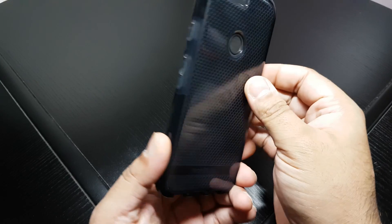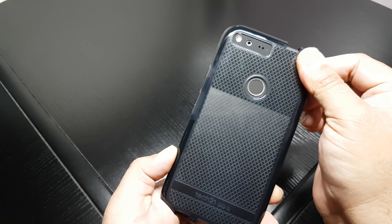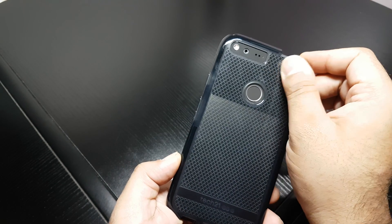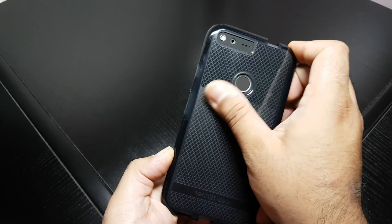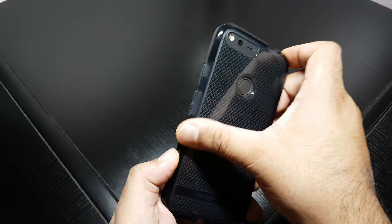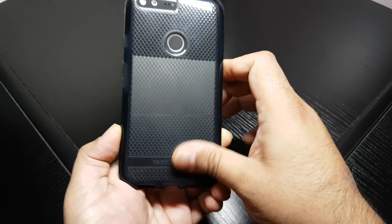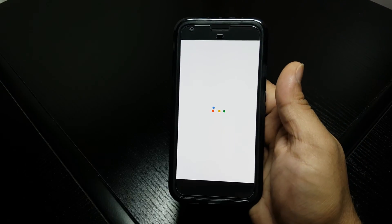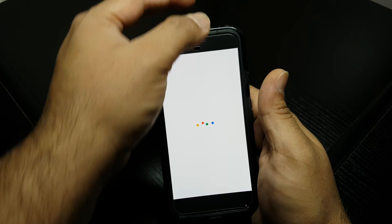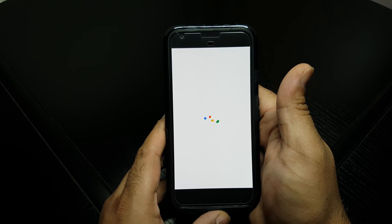While it's restarting, this is a case I got today from Tech21 — subscribe to my channel, I'm going to be reviewing this. I've already done loads of case reviews for the Pixel XL. I've also got the Daydream headset for VR on order. Shameless plug, but it has to be done because this is taking ages to reboot — so just wait for it to come back up.